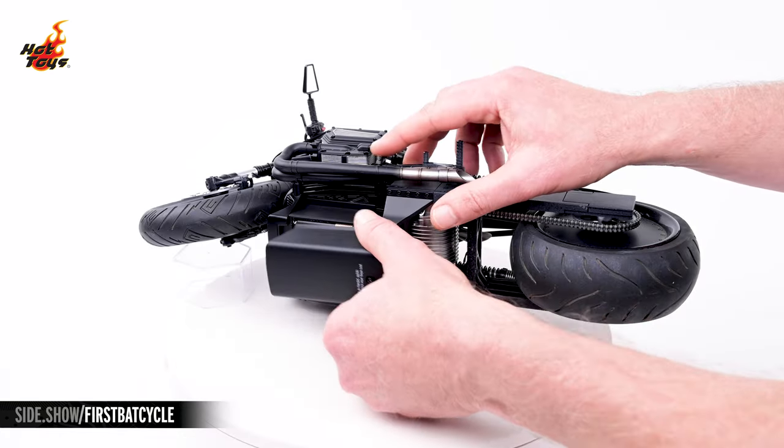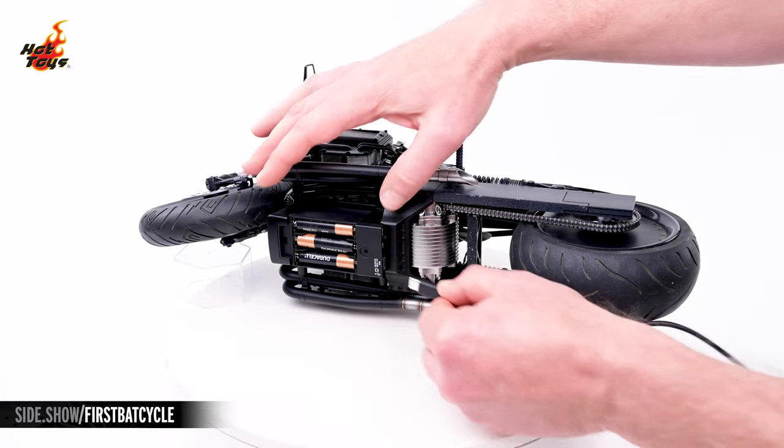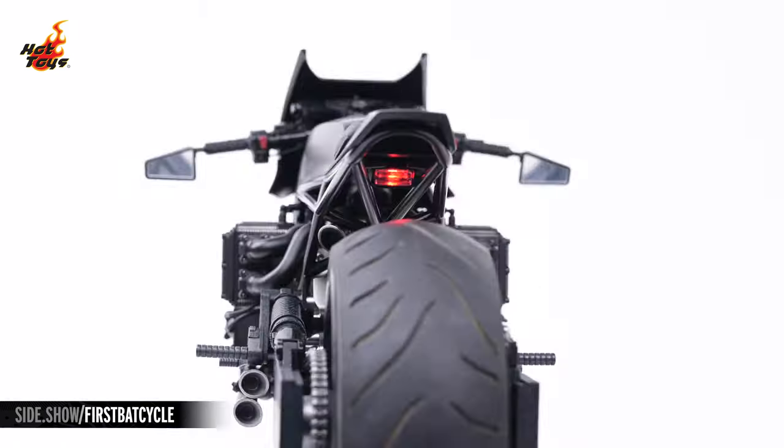The Batcycle features dual power sources, which can be found beneath the bike. Using either a trio of AAA batteries or a USB-C cable, those power sources will illuminate the light-up features in the headlight and the tail light.